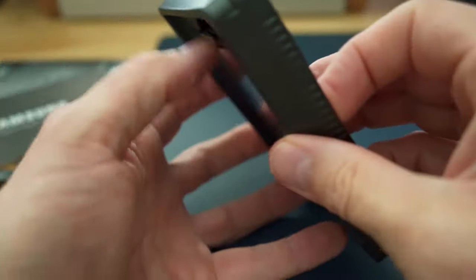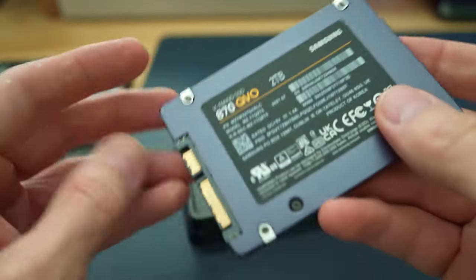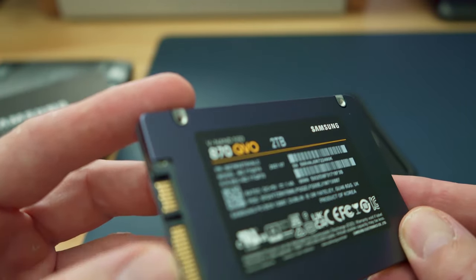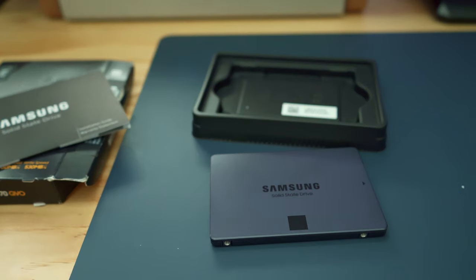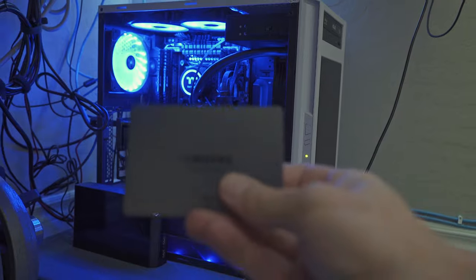This is our fourth Samsung SSD purchase, and whether it's an 840, 860, or 870, these SSDs all look the same. We have to give props to Samsung for making a consistent product, and every Samsung SSD we've purchased has never failed, making their SSDs very reliable. Installing this SSD is very easy — first thing you want to do is turn off your computer.